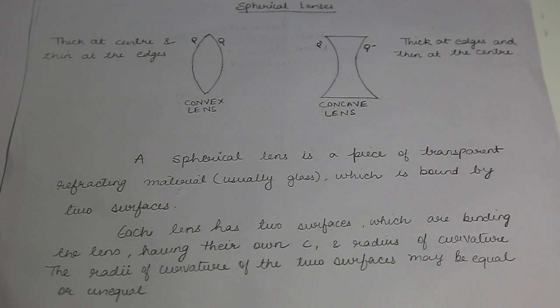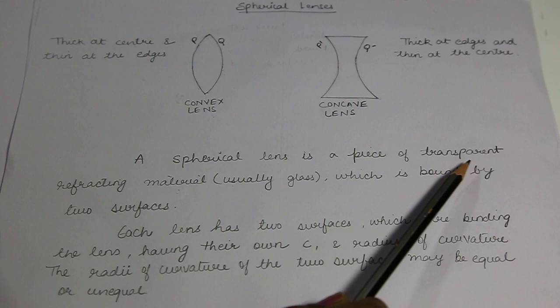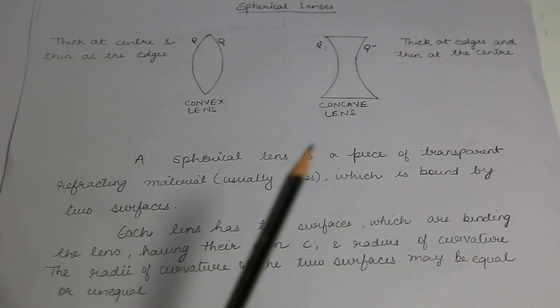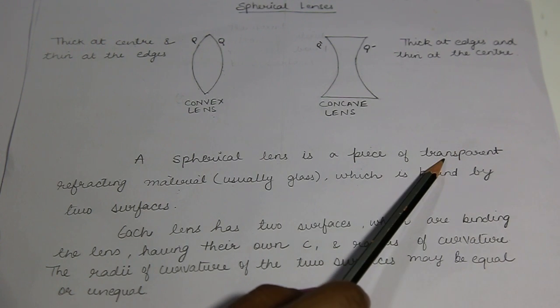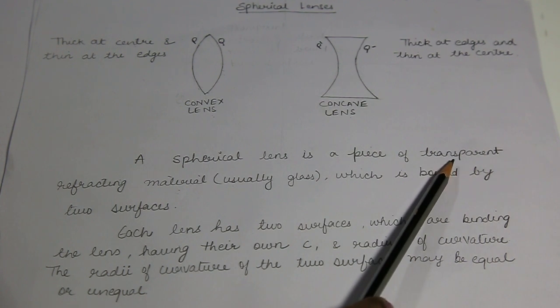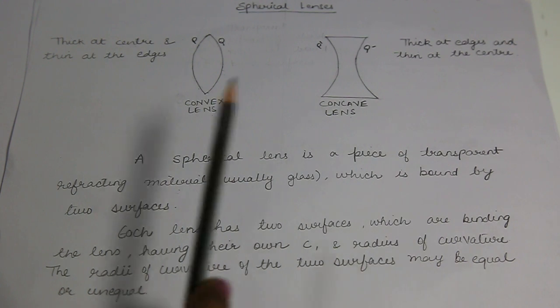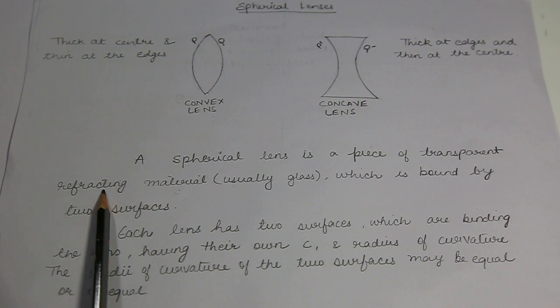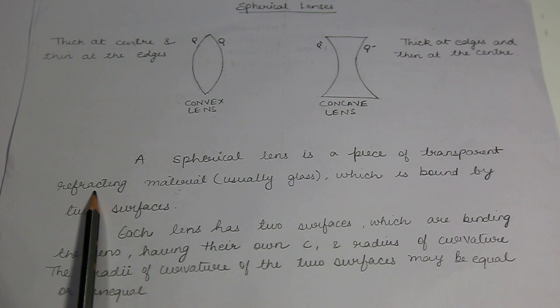A spherical lens is a piece of transparent, refracting material. Please note three words: transparent. When I talked about mirrors, it was not transparent — it was reflecting, one surface was polished. Here, no surface is polished in the case of lenses. In the case of mirrors, one surface was polished. Here it is a refracting material — there was no reflection used. Here we will use the refracting material.